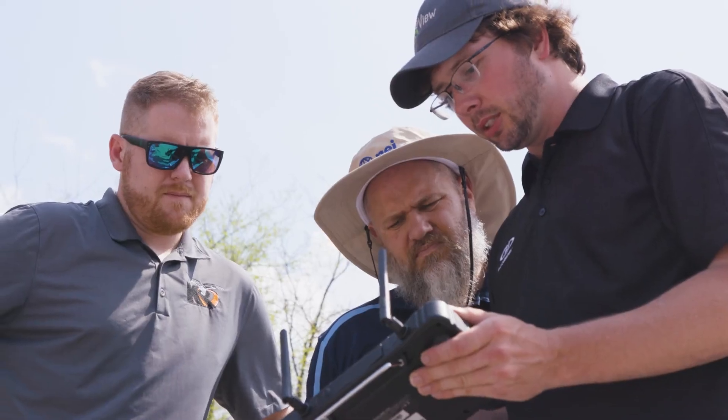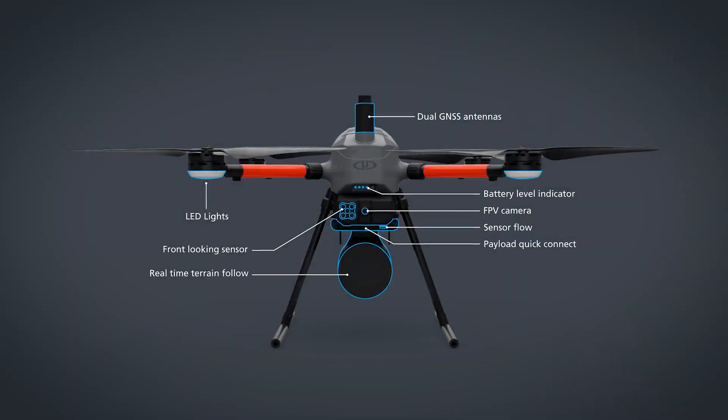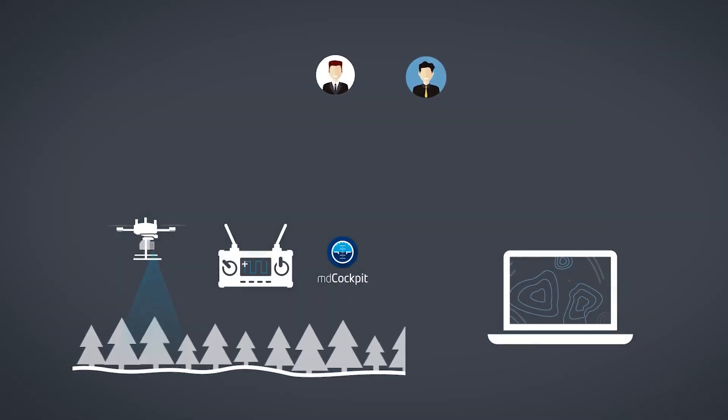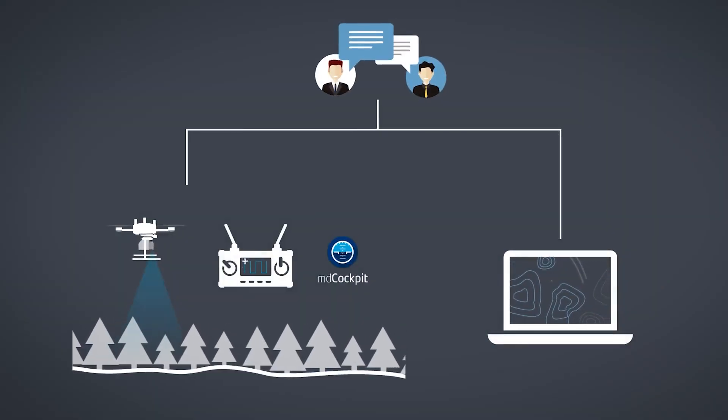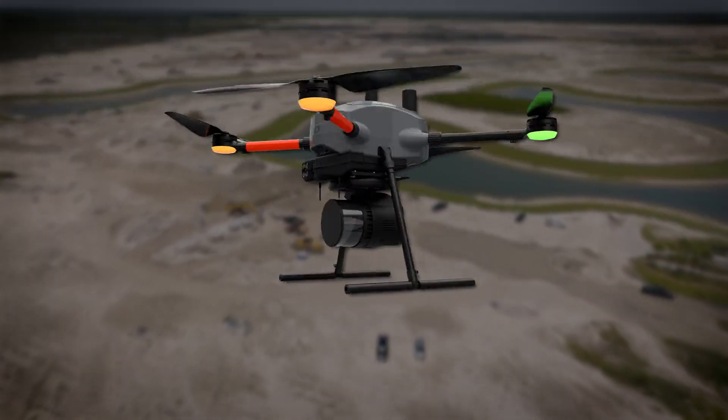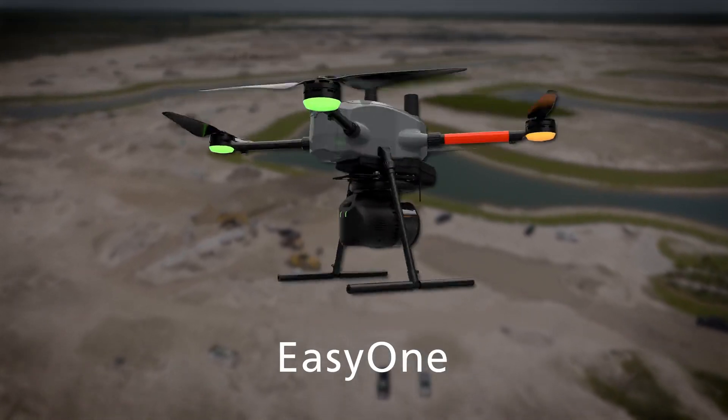As part of its commitment to continuous improvement, Micro Drones has taken your feedback and transformed it into a new, improved drone platform that will better serve your needs and make your job easier. This is Easy One.